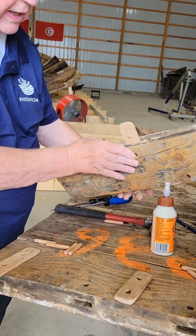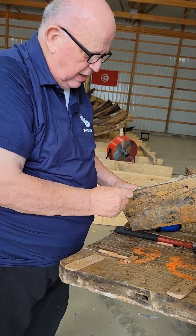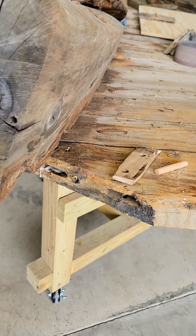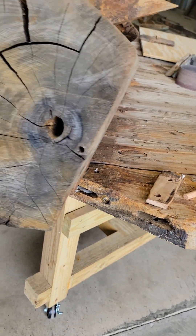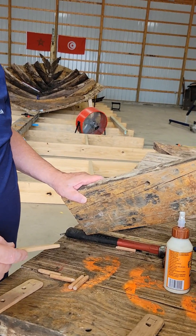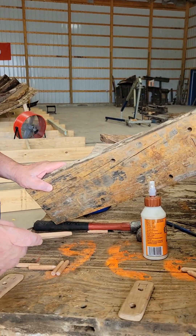Watch this as we put this together. There are three joints here and one over here and one over here on this side — so we are doing four joints. These four joints represent the 7,500 joints that are in the hull.